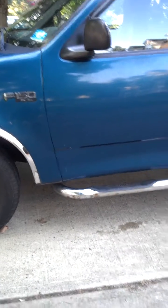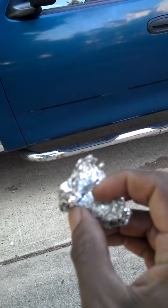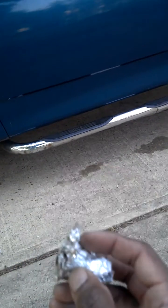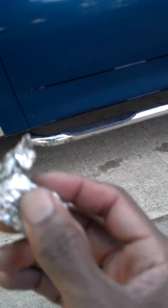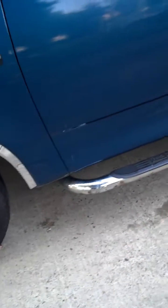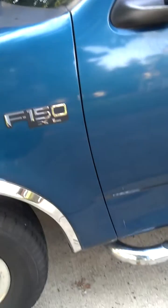This is how to remove rust with simple aluminum foil. I have aluminum foil here, pretty much bunched up. I've been removing rust for a little while now, so my aluminum foil is all small. I'm removing some rust from the step guard — let me just show you.